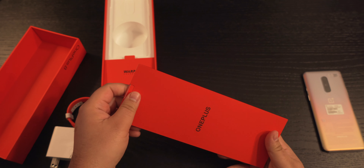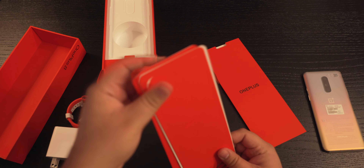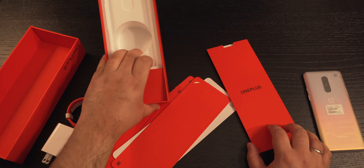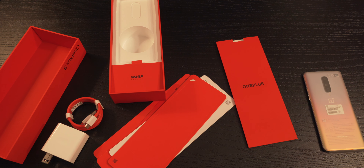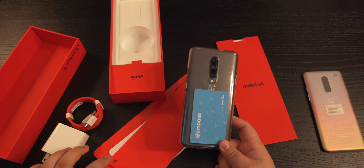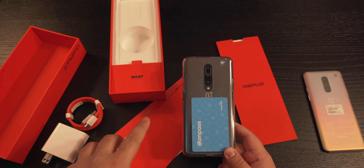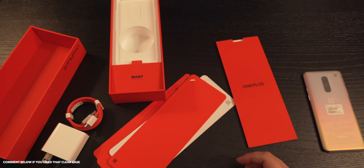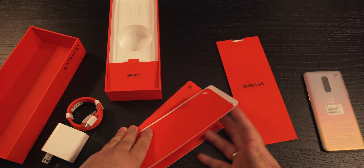Now a couple of things that have changed. There is no case that comes with the OnePlus 8, similar to the OnePlus 7 Pro. This used to be a free case that came out of the box for the OnePlus series. I guess they changed that up — maybe wanted to save that money or reinvest it into the OnePlus 8. So no case coming out of the box. Kind of disappointed with that.